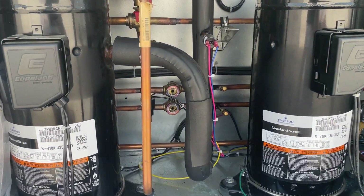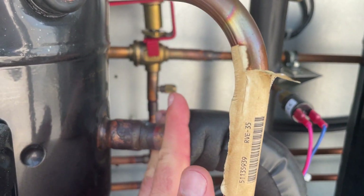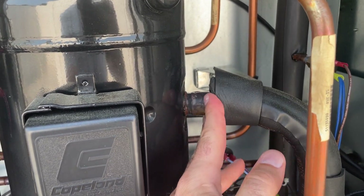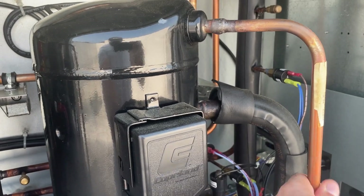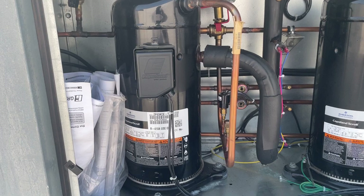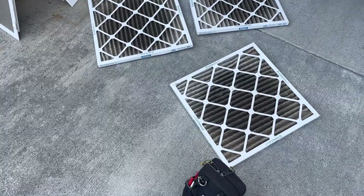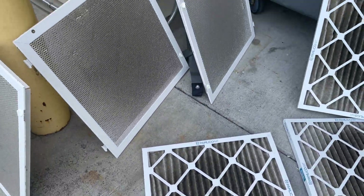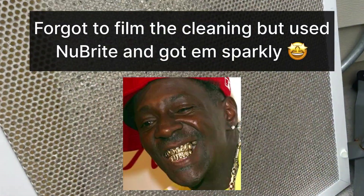All right, those circuits are looking pretty good. It cut off — now it's just going to run this one. Yeah, she just needs a little TLC. I think this is what I was talking about: restricted airflow inside.